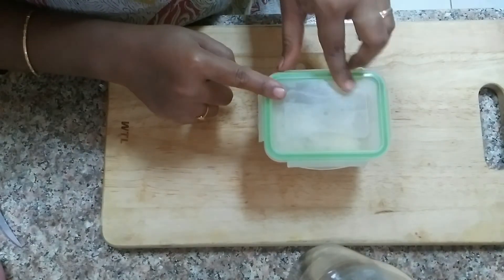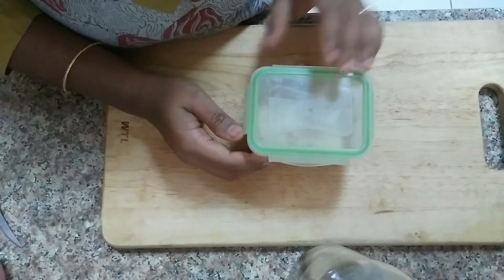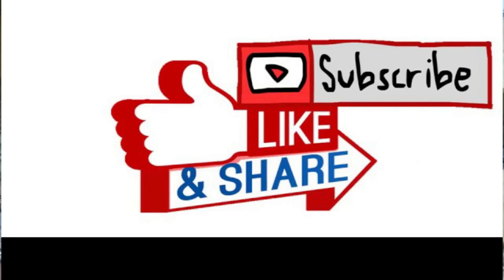If you want to use it in the aisle, you can use it easily. I hope you enjoyed this video. Let's try it again. Thank you very much.